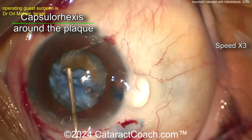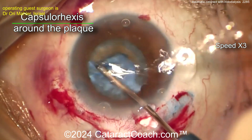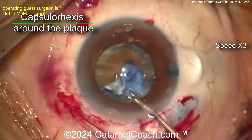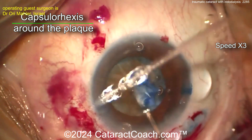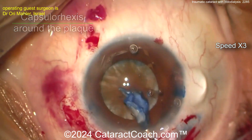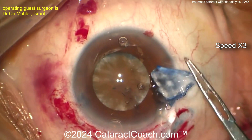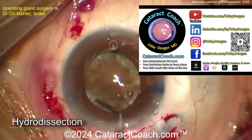You could just make the rhexis through the main incision. Getting around that plaque — that's a smart idea. A nice generous rhexis is going to be important here. Wow, that is very fibrotic — look at that. Getting the rhexis completed here; I'm watching the video for the first time with you. Nice capsulorrhexis — wow, look at that fibrotic capsule, it's crazy.